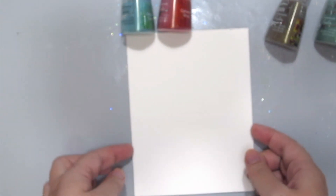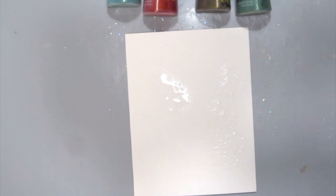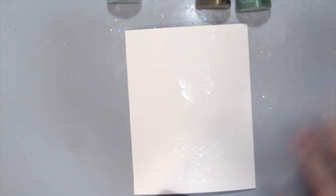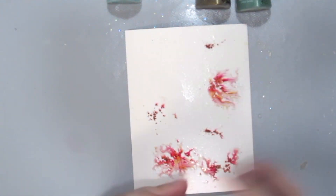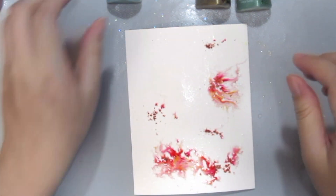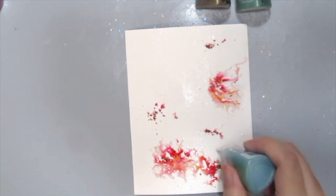I'm using a watercolour cardstock here because I'm going to add lots and lots of water and pigment onto my card. So I'm spritzing some water to my cardstock and then I'm grabbing the powders and just lightly spritzing it onto my card.